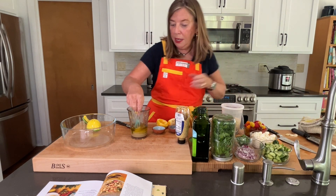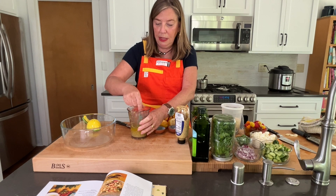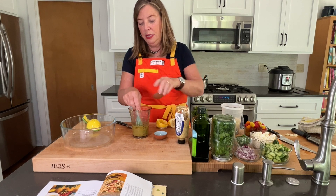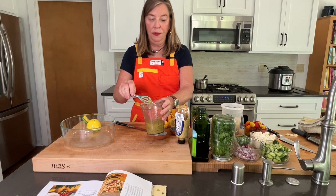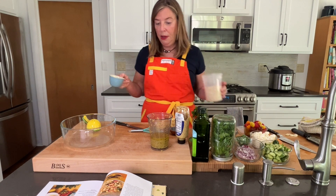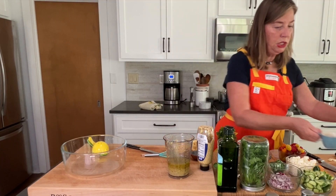I'm going to go ahead and just whisk up my dressing, let it get its flavor on. I'm going to put a teaspoon of pepper, a teaspoon of salt, and this is going to be how we're going to dress the quinoa. So I'm going to add a cup of quinoa and let it sit. All right, we've finished our dressing.